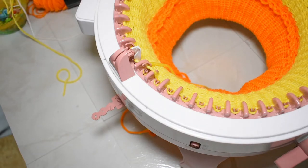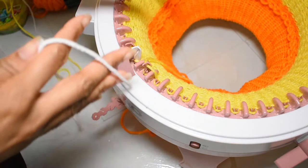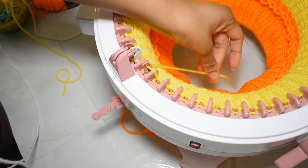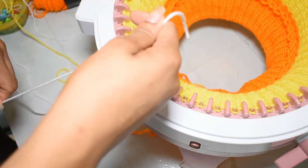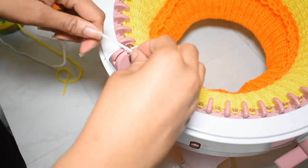Once you snip your yarn, leave it to the left of the needle from the previous row. Then connect your new yarn by leaving a decent length tail to the right of your indicator needle.